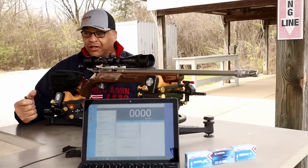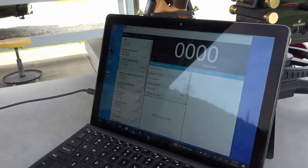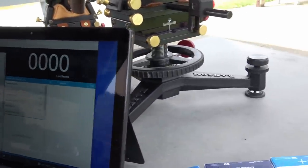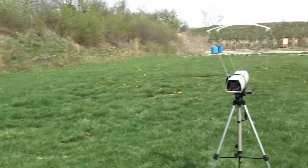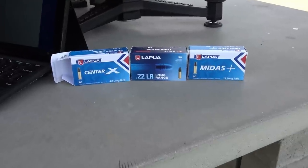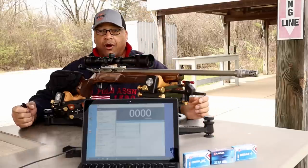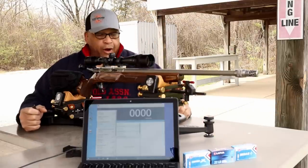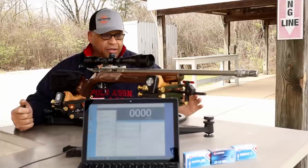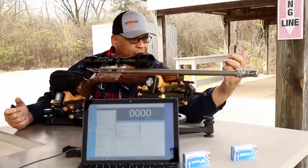You see a little bit of an elaborate setup today. I got the old tablet out — hopefully I have enough battery power. That tablet is connected to the chronograph because today we're gonna put Lapua Long Range to the test at 50 yards across the chronograph. Lapua Long Range — everybody's been asking why bring out another brand or model.